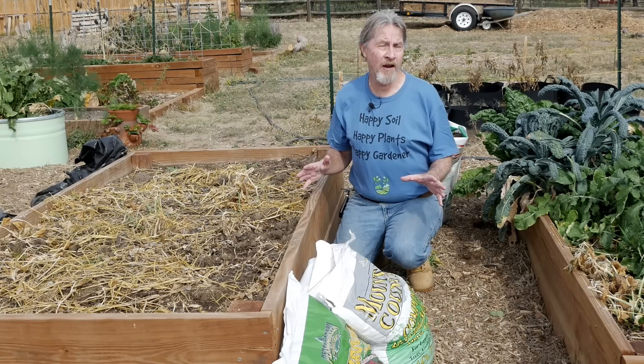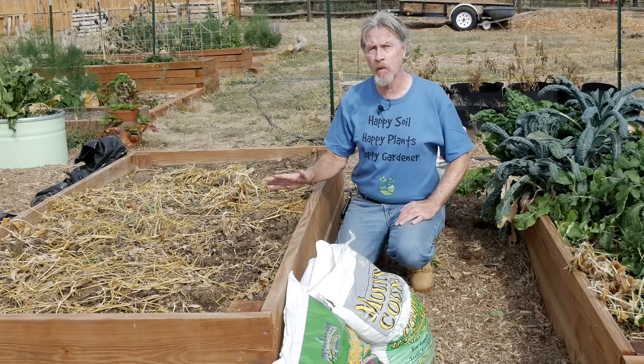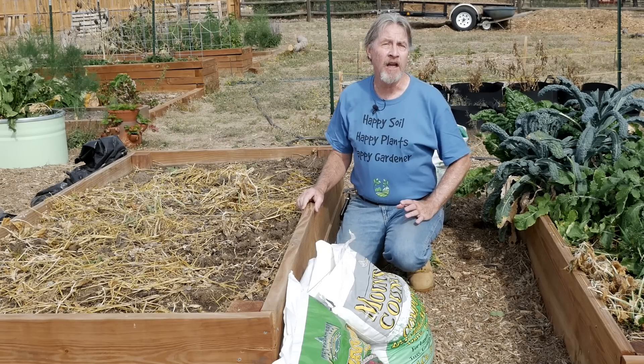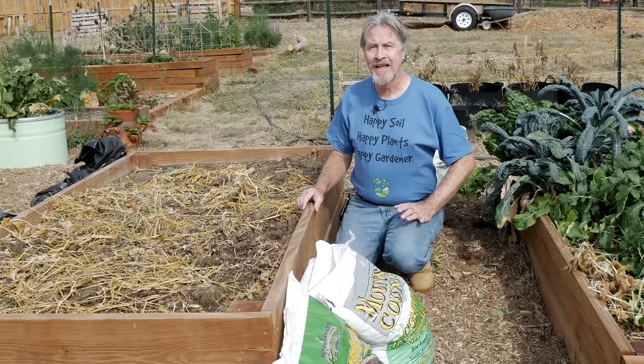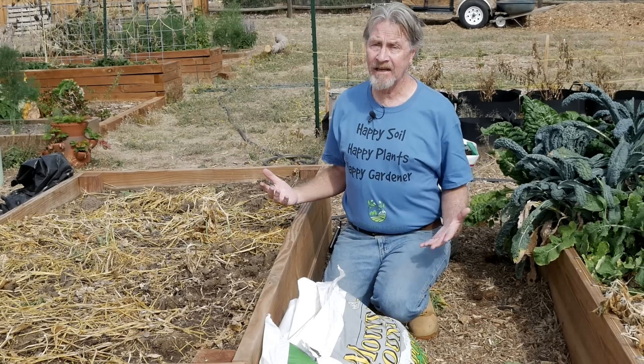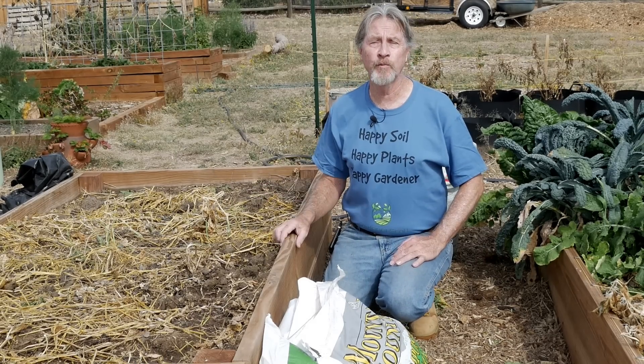To prepare, I've gathered all the organic material I'm going to be using to amend the soil in this bed. I'll be using compost, straw, leaves, grass, and sphagnum peat moss. I really like a blend of materials when I want to improve the soil.